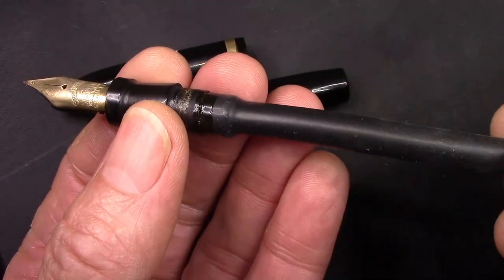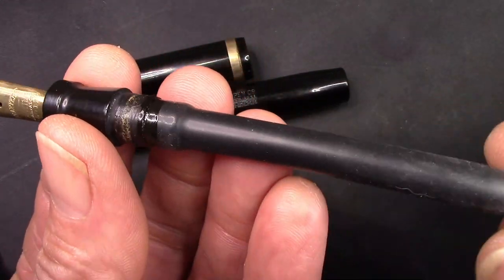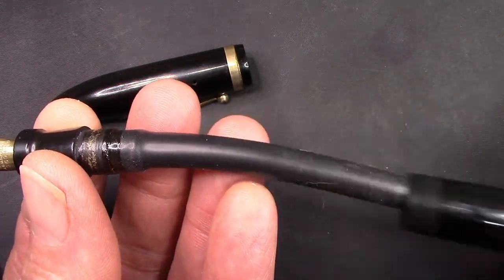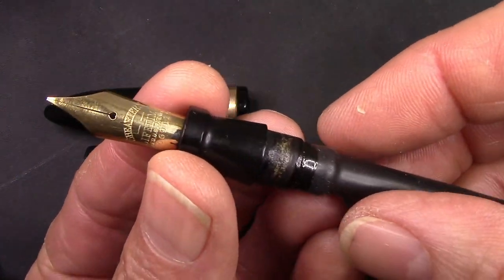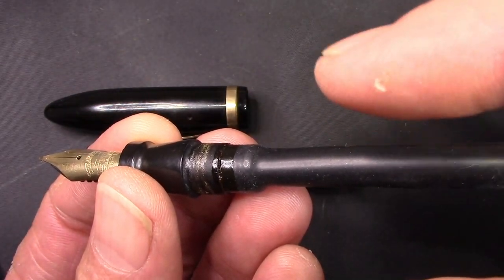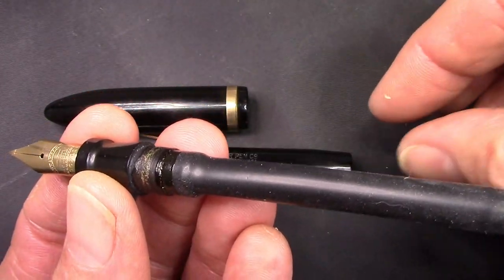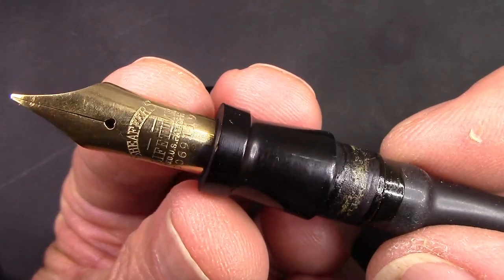I've put a new bladder on it. The pen did not have a bladder when it was sent to me, and that was very clear in the auction. So this is a number 20 bladder, which fits well inside of this barrel. I would consider it oversized — the largest sack I have is a 22, so this is next to the largest, and the 22 is just a little bit too snug. It's always good to have a little bit of a gap between the pressure bar and the sack, and also have the sack have a nice air gap around it to keep it from any temperature changes.